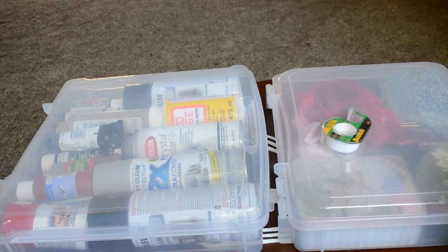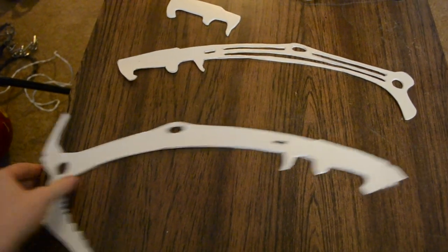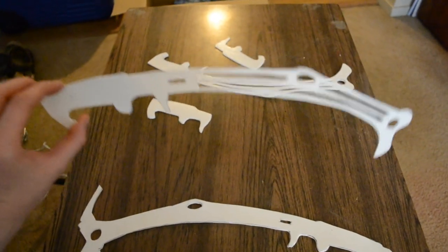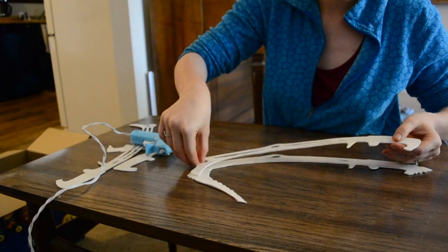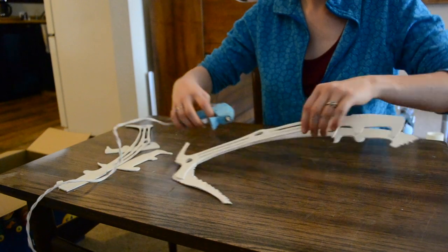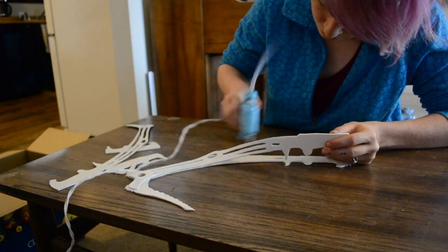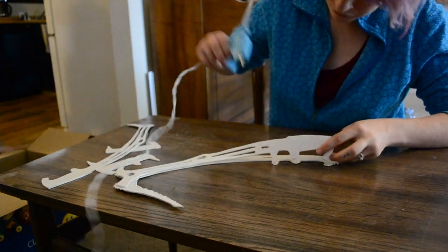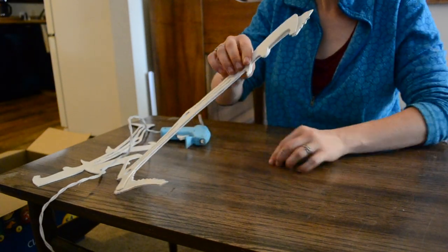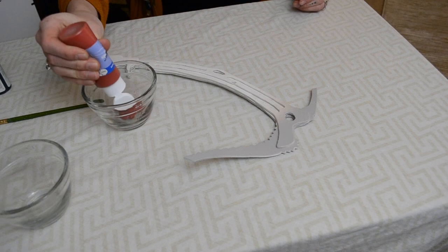After two layers of Mod Podge on each side, they held their shape great, stayed flat, and made a nice clicking sound when dropped on the table because they were sturdy. Then I made a mistake and glued them before painting. I think I did this to smooth out edges where they didn't line up 100%, but if you're doing this, definitely paint before you glue it all together — that will make things so much easier. I was generous with the hot glue for sturdiness and just layered it together.